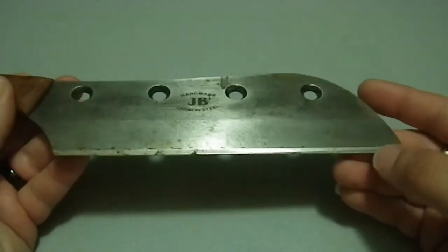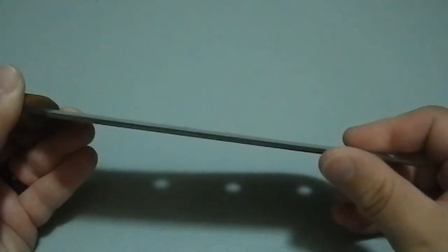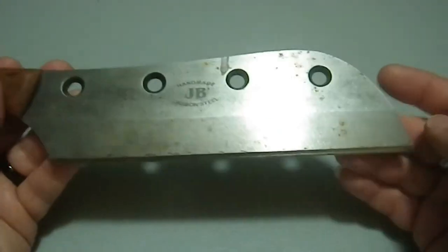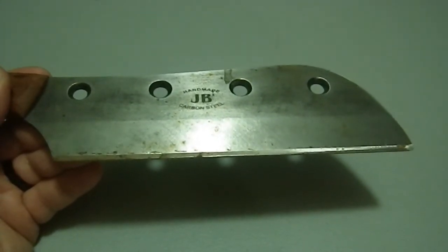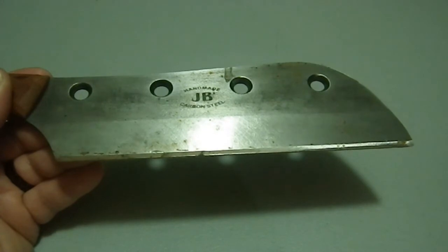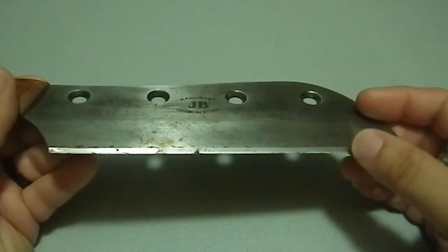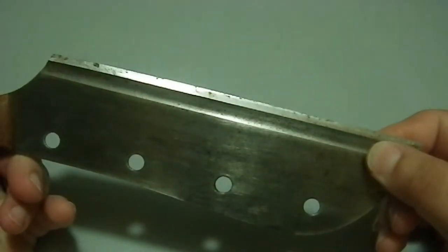Even after I put a proper edge on it — and it doesn't have a proper edge right now — whoever had this before me did not keep it properly sharp. There's a definite burr going one way and a burr going the other way. I'm probably going to break out my oil stones for this one. There's just something about this knife that makes me want to use oil stones as opposed to my Work Sharp system or my ceramic sharpeners. This thing just says break out the oil stones and do it the old-fashioned way — see if I can really bring that edge back to life.